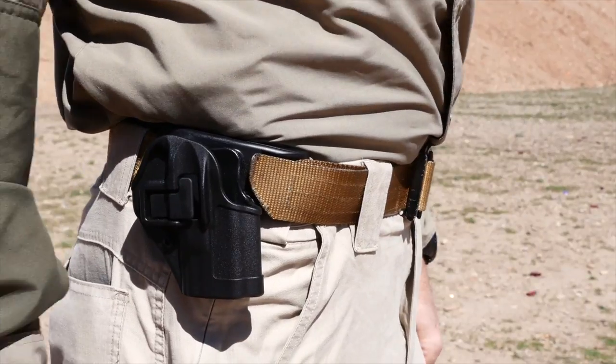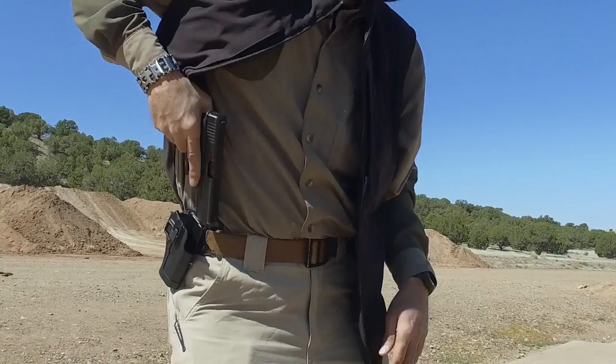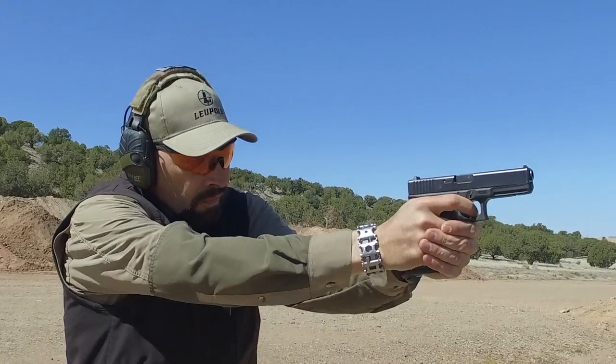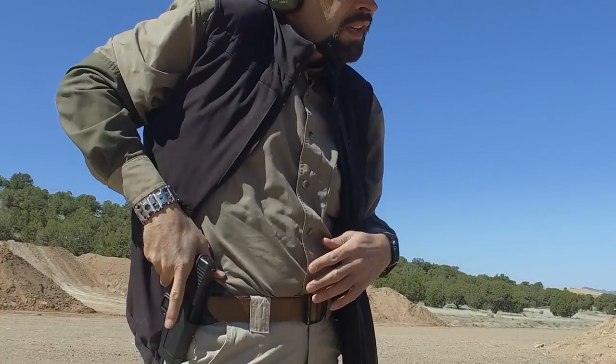The CQC version offers a slimmer design, less of a footprint, and is easier to conceal under different cover garments. It comes in a smooth matte black color to help it blend in when covered. It comes in 43 different sizes to accommodate the majority of pistols on the market.